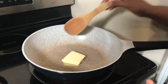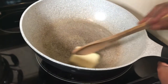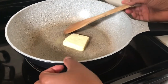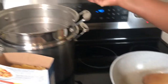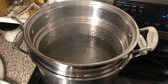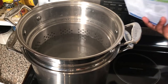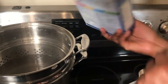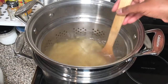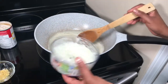Over my stove I have the 4 tablespoons of butter with 2 tablespoons of cooking oil — I'll let them heat up. Over here I already have a pot of boiling water with salt and I'm going to add all my pasta. Cook your pasta according to packet directions. Stir your pasta so it doesn't stick together and let it boil. My butter has melted.